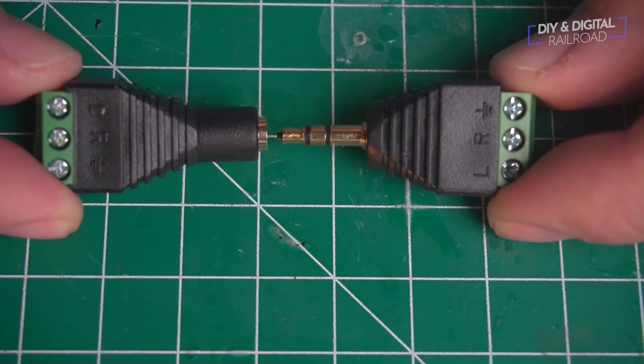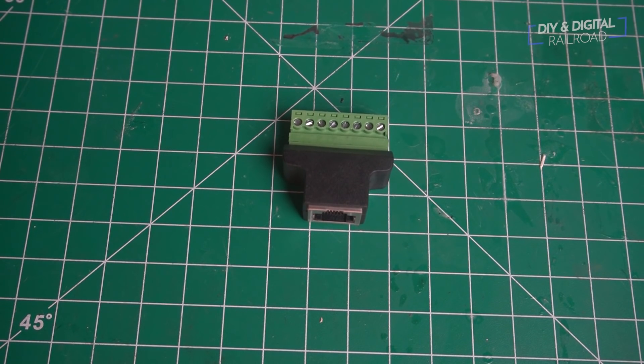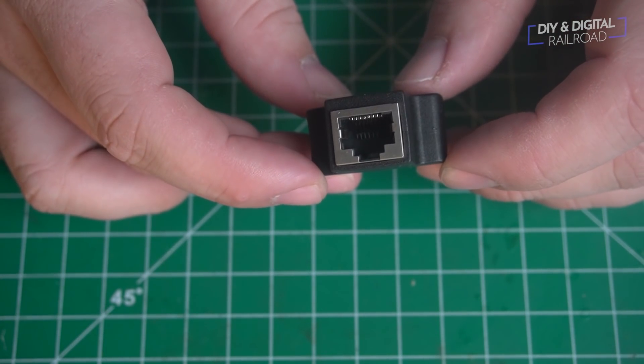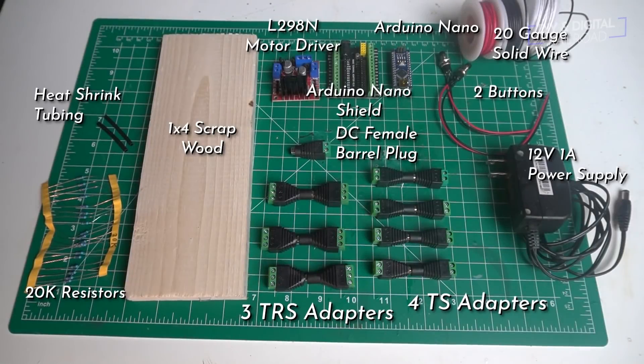If you get beyond four wires, you may want to consider using some cat cable, like this adapter for cat seven. I use this for my double-headed signals to carry signals and power to the LEDs. For the project today, I'm going to be using three TRS adapters and four TS adapters.